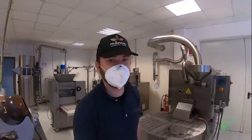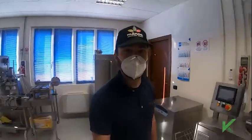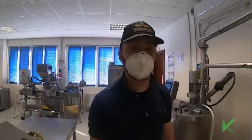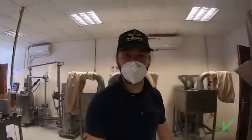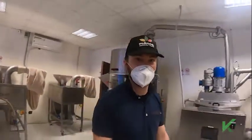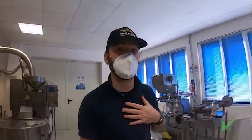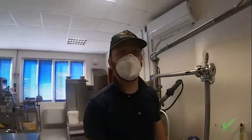Hello, good day. We are here in our lab in Italy, and today I wanted to talk about conching. Why so? Because there are many reasons to do conching, and there are many ways to do conching. I would like to share our experience as manufacturers and users of machines. So, first of all, what is conching?